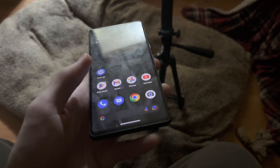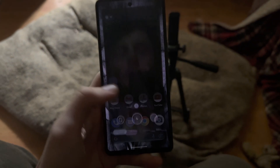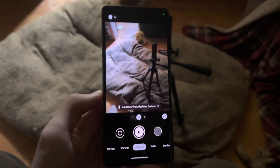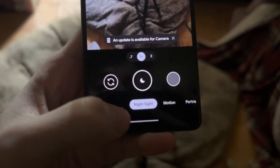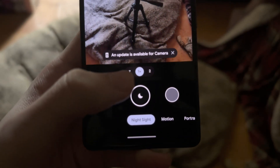Now for those wondering how do you even get this mode, you're going to open up the camera app, then slide across until you see Night Sight. By default you have this night icon.